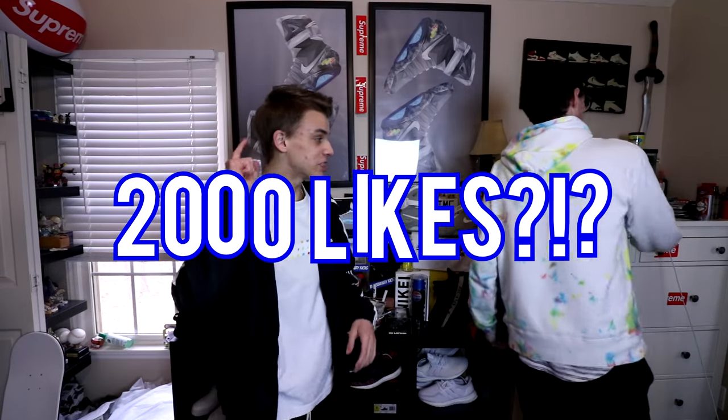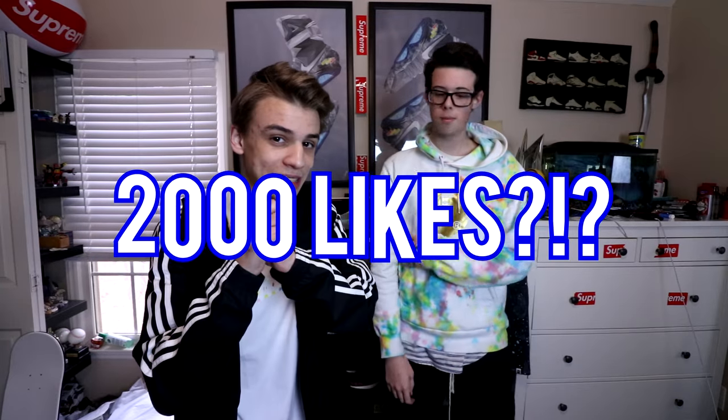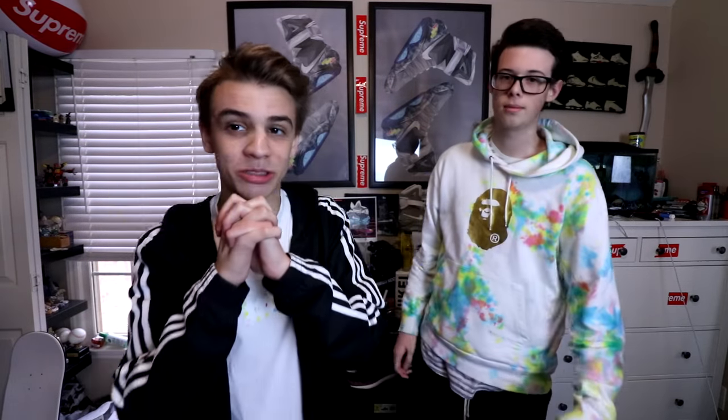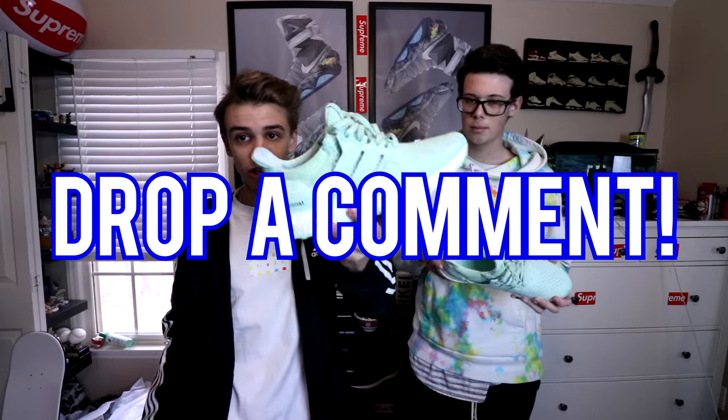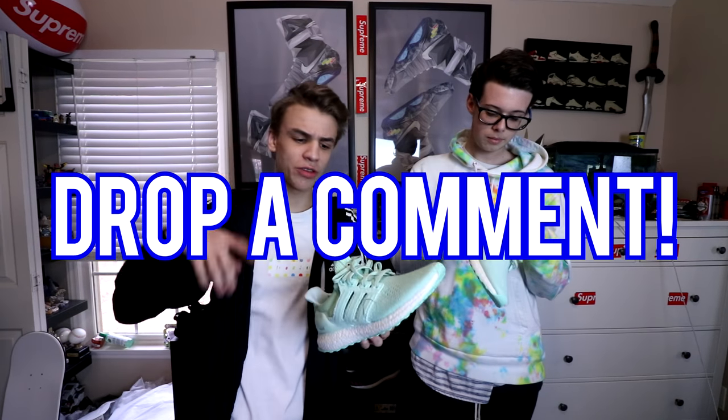Before we do all that, let's see if this video can hit 2,000 likes. I like seeing them — I like the ego boost, it's a nice thing to see the goal reached. So if we can hit 2,000 likes that'd be awesome, and also leave a comment down below right now with what you think about these — just your overall opinion.